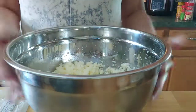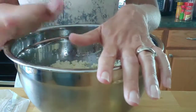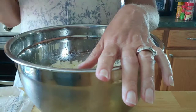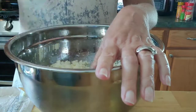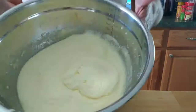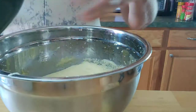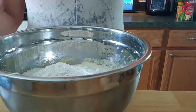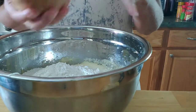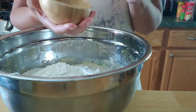The sugar mixture is all combined. Now I'm going to add five eggs into our mixture. Next we're going to be adding in the flour — that was three cups — and two teaspoons of baking powder.